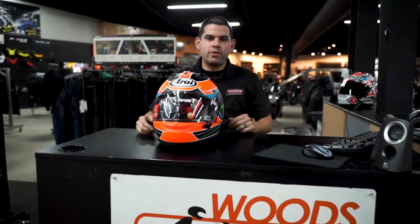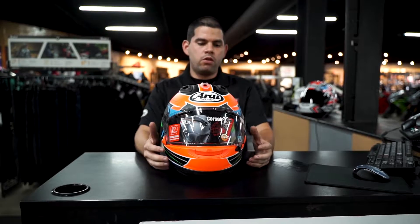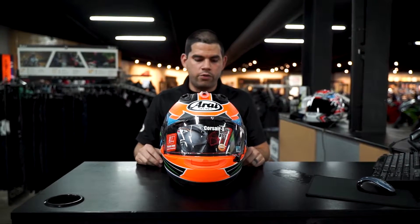Hey guys, Nick here at Wood Cycle Country. Just want to go over the Corsair X shield — how to take it on and off. A lot of people will go home and forget, so this video is going to be here for you guys to go back to at all times and walk you through the process.